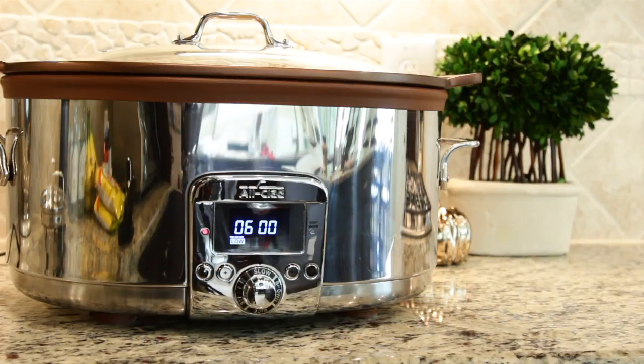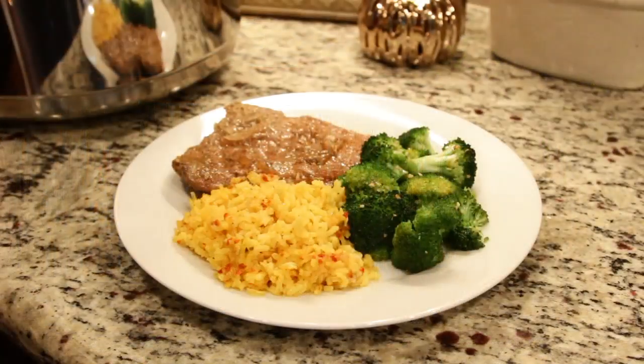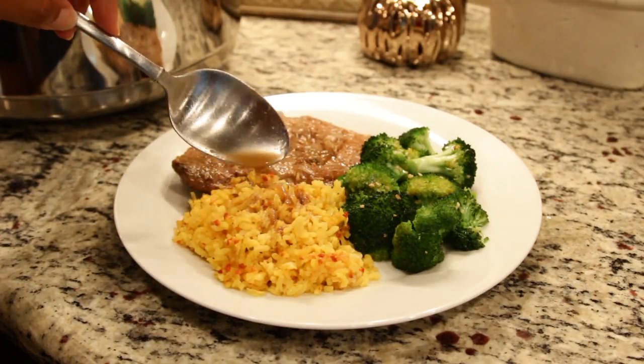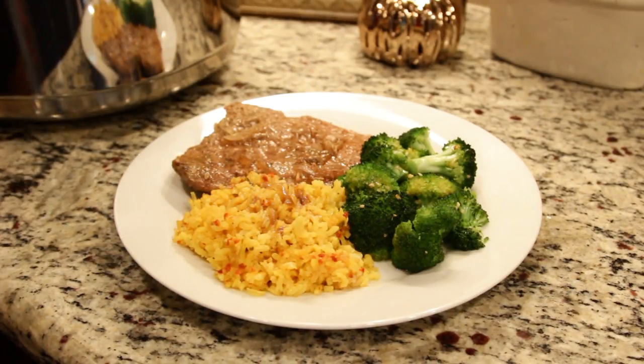Crock on low for six hours or on high for four hours. When your cube steaks are ready, serve with your favorite sides. We love yellow rice and roasted broccoli.